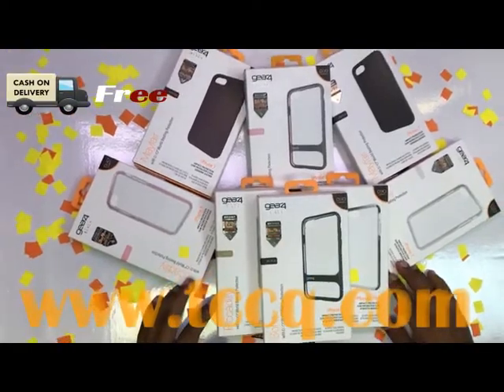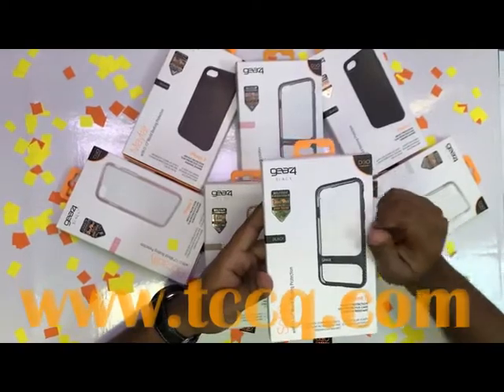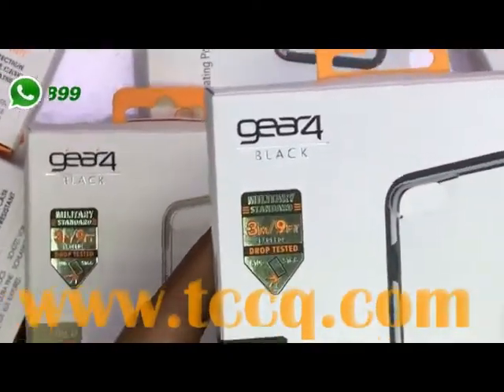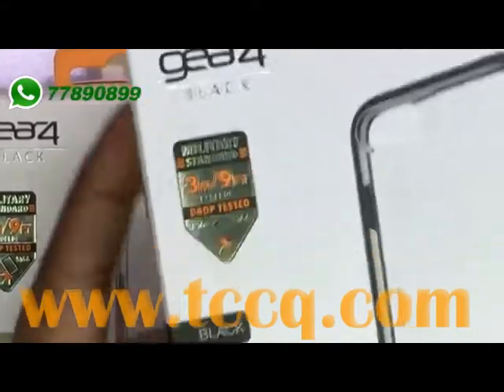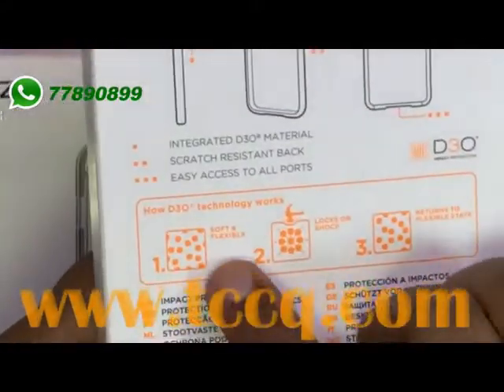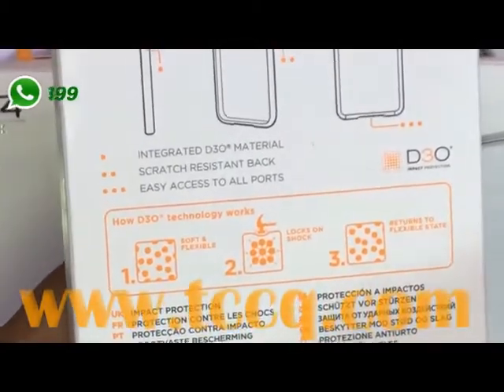This is the D30 Black Back Case. It meets military standard and has been drop-tested for three meters, or nine feet. Here's how D30 technology works: it's soft and flexible but locks on shock, then returns to its flexible state.